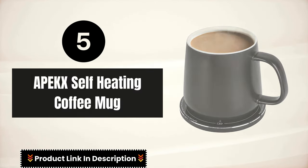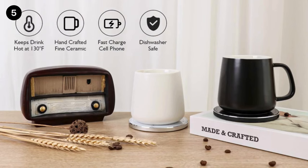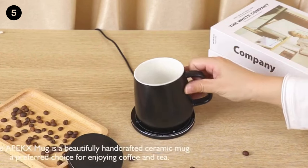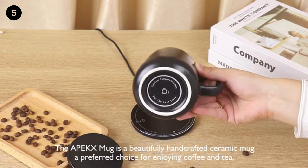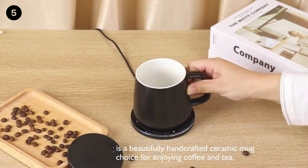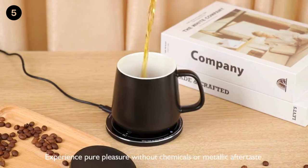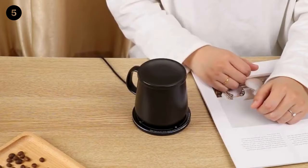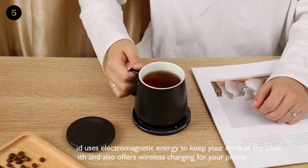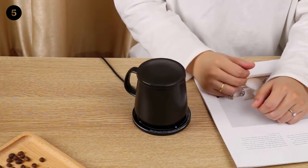Number 5: Apex Self-Heating Coffee Mug. Our mug warmer is equipped with an advanced temperature control chipset which can maintain your cup within the optimal drinking temperature range of 113 degrees Fahrenheit all day long. The package contains a ceramic cup with a capacity of 380 ml. You can enjoy coffee, tea, milk, hot cocoa, or other beverages in this cup.